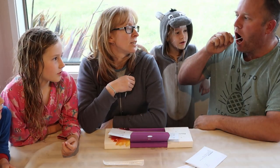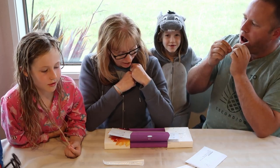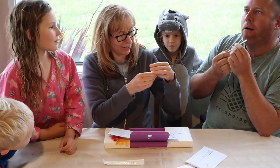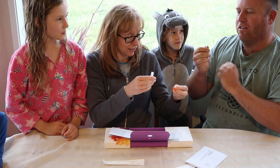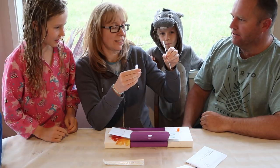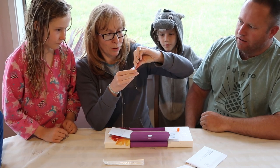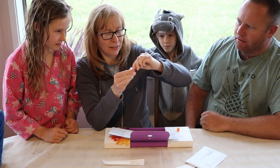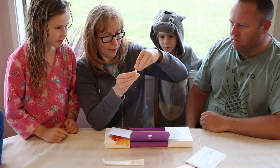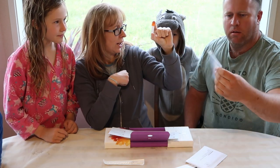One, one thousand and two, one thousand and three... one thousand and sixty. Right, that was a long 60 seconds — well, it literally lasted 60 seconds. So I'll pop that in the liquid, break it off at the black line. Like that. Does that go in one vial?